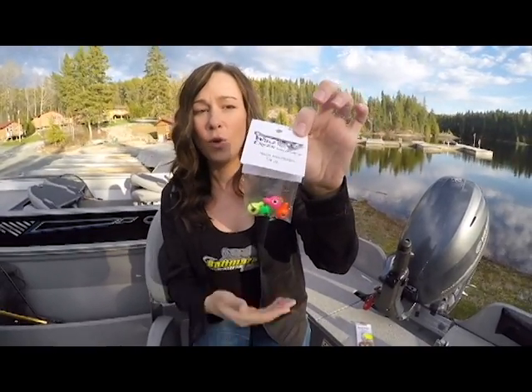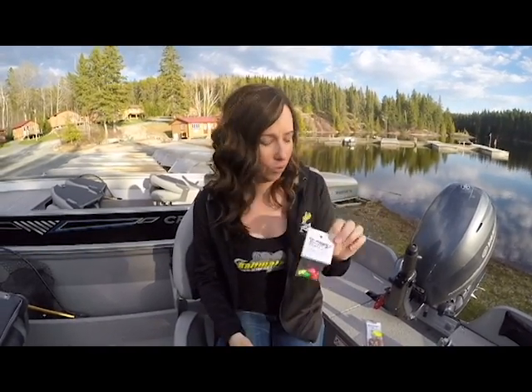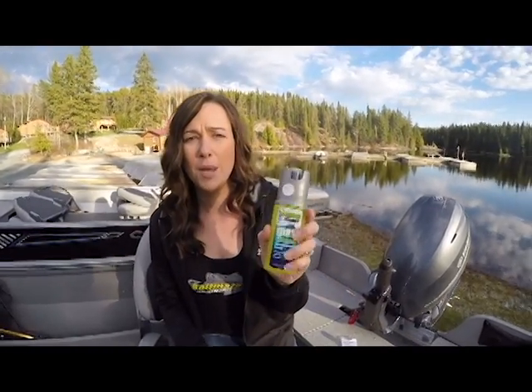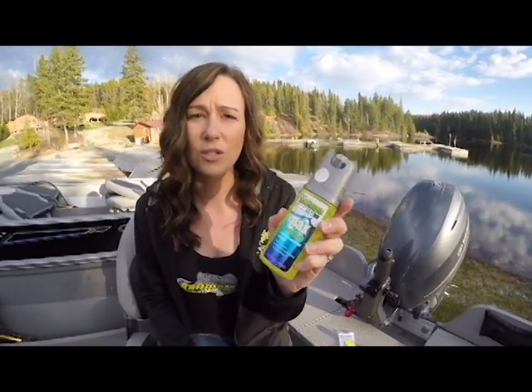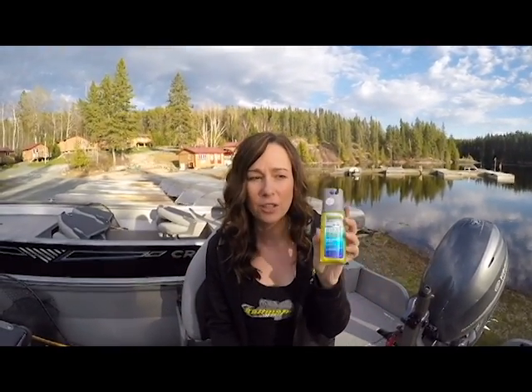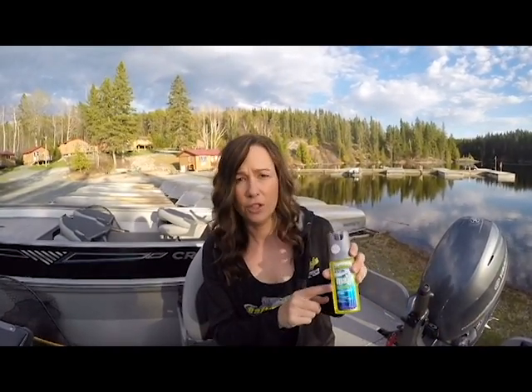We're also going to throw in Wolf Creek Tackle jig heads. You can't have enough jig heads — everybody needs them and these are top of the line. We're going to throw in some random sizes. Next, we're going to put in Bait Mate. You guys have heard us talk about Bait Mate — it's a great scent. You put this on your soft plastics, on musky skirts, on anything. You're going to have more bites because it gives a little flavor for the fish. This is their max game fish formula — they also have different scents.